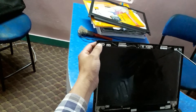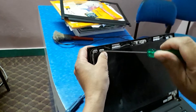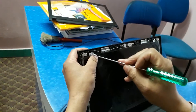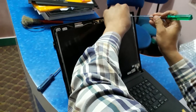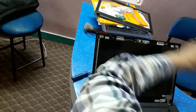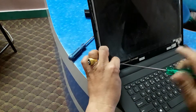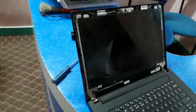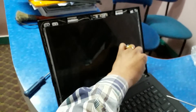Then remove the full screws holding the screen — there are four screws total. Remove them one by one: one, two, three, four.